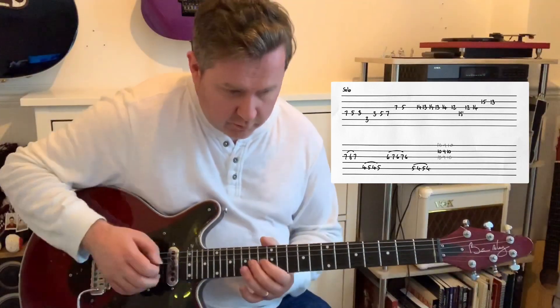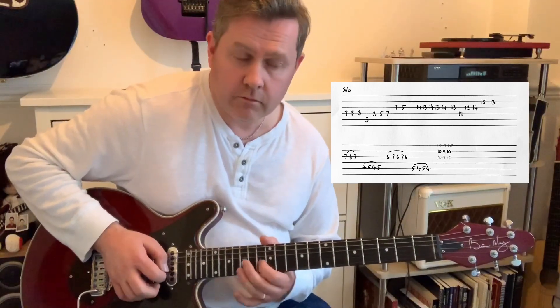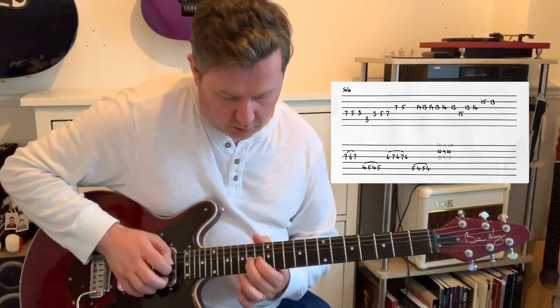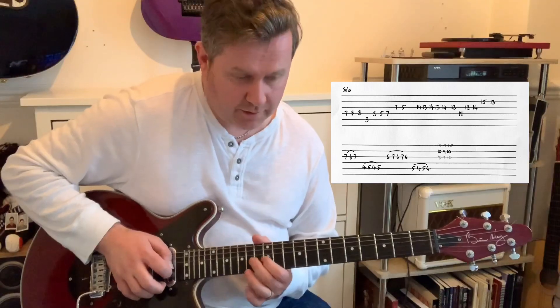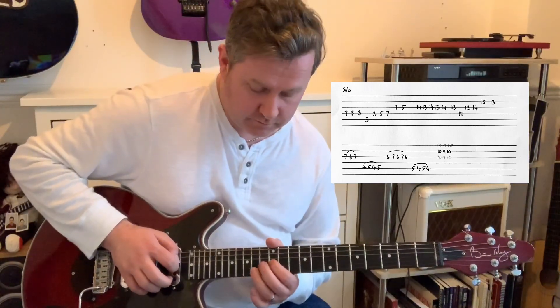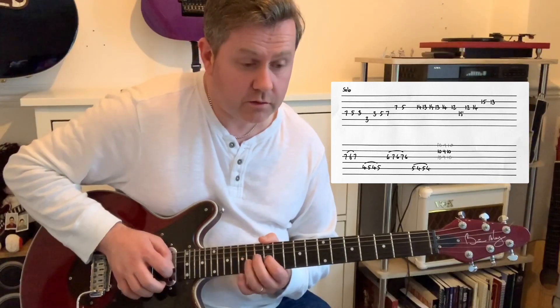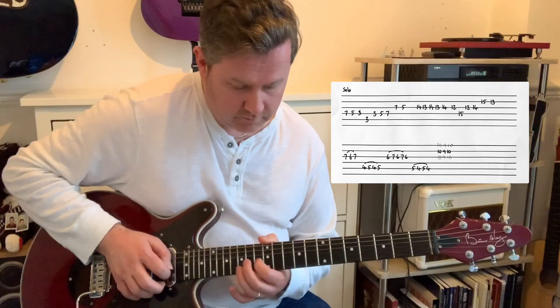We then have this phrase: going 14, 13, 14, 13, 14 — all on the G string. Then the 12th, then 15th of the D, then 12, 14 on G, then 15, 13 on B. Let's do that together.